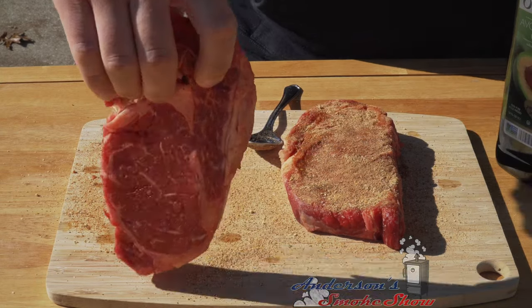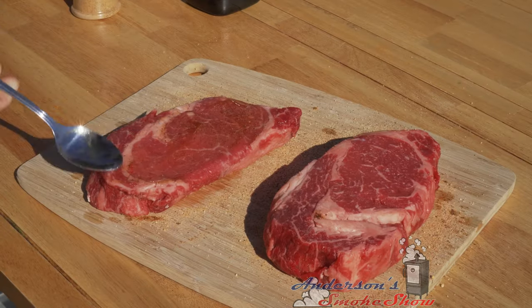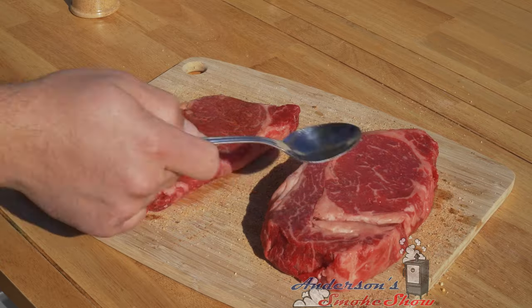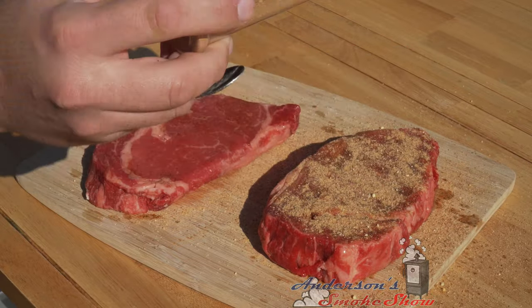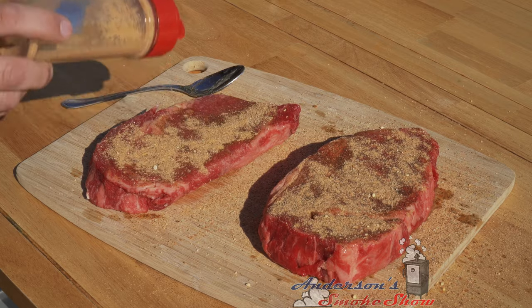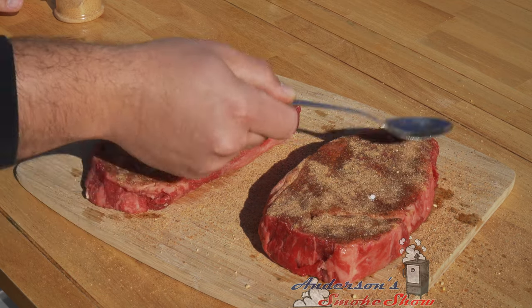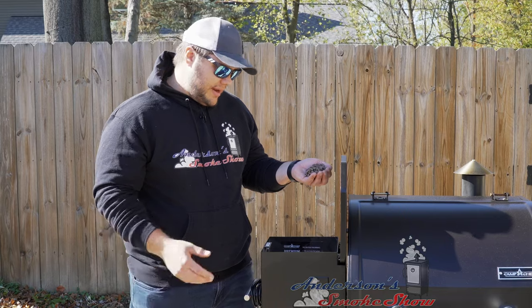I'm gonna flip these over and do the same thing to this side. Steaks are seasoned. We're gonna let them sit here and sweat — let that oil and those seasonings soak in. Let's go ahead and get the Camp Chef fired up. I already have some hickory pellets loaded up from the steaks we made the other night, so no need to add. Let's get the grill started up.